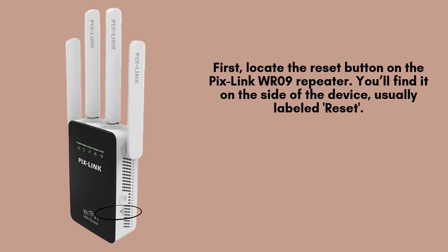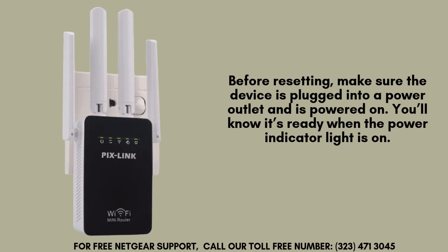Begin by identifying the reset button on the Pixlink WR09 repeater. This button is typically found on the side of the device and may be labeled as reset. To press it, you'll need a small pointed object such as a pin, paperclip, or needle for accuracy.